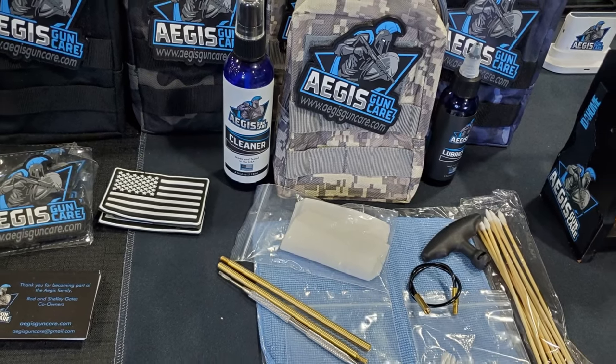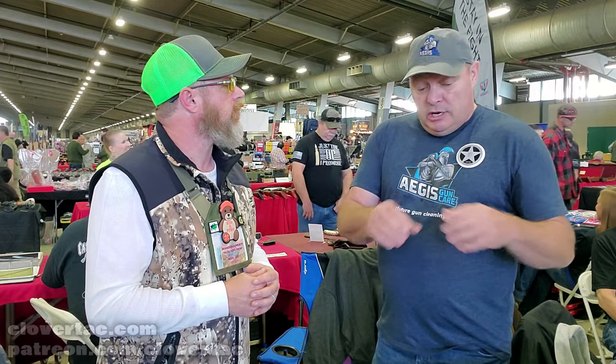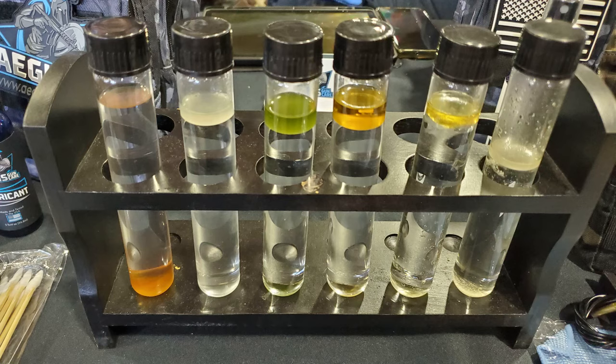Now, for those that don't know, I've been using the Aegis Gun Care stuff myself — daily use, daily cleaning and maintenance — for a long time. I want to talk about the water displacement. You've got a display set up here kind of showing the examples of that. How does the solvent, the lubes, all of that from Aegis Gun Care compare as far as water displacement goes to those other brands that are out there?